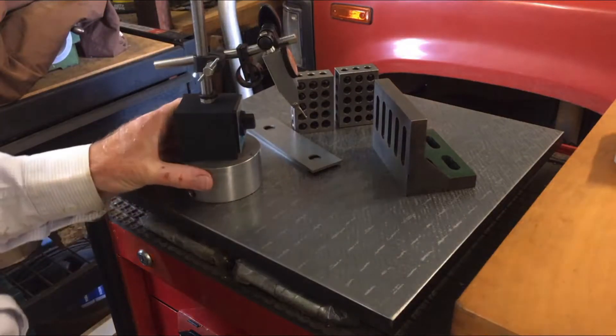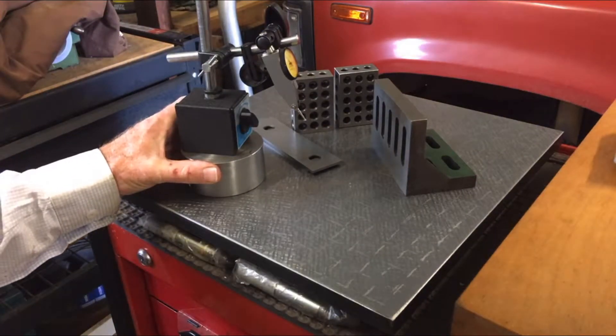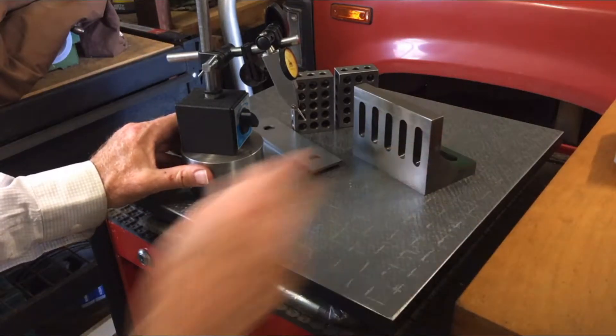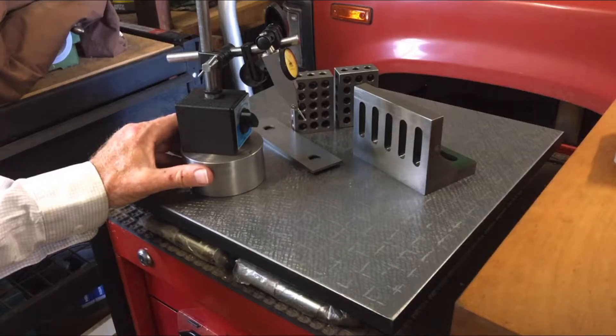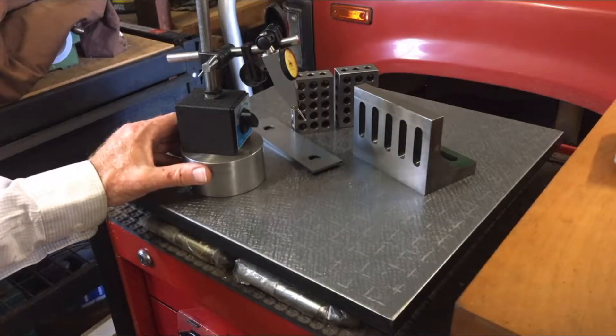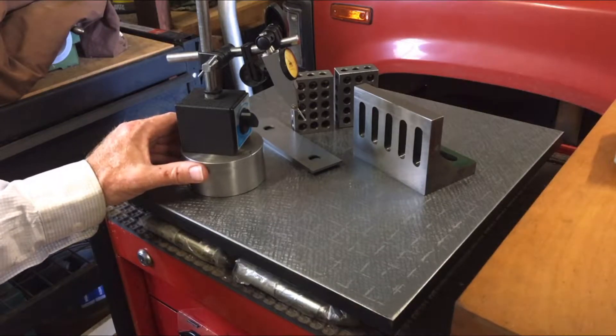Hello everybody, welcome back to the workshop. Today I'm going to be showing you how to do a simple test to check the squareness on something like this little angle plate here. I bought that at a hobby shop and it was just rough machined. I've since ground it, and now I'm going to show you how to check that it's square using just the simple stuff you've probably already got lying around your workshop.